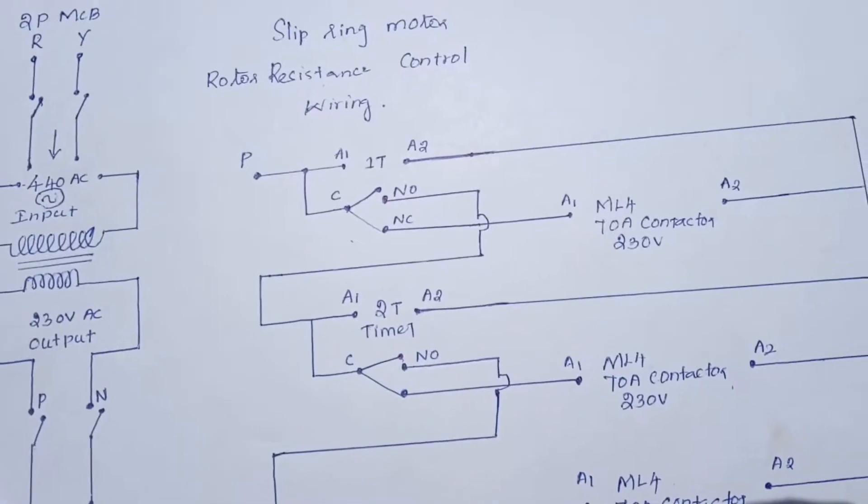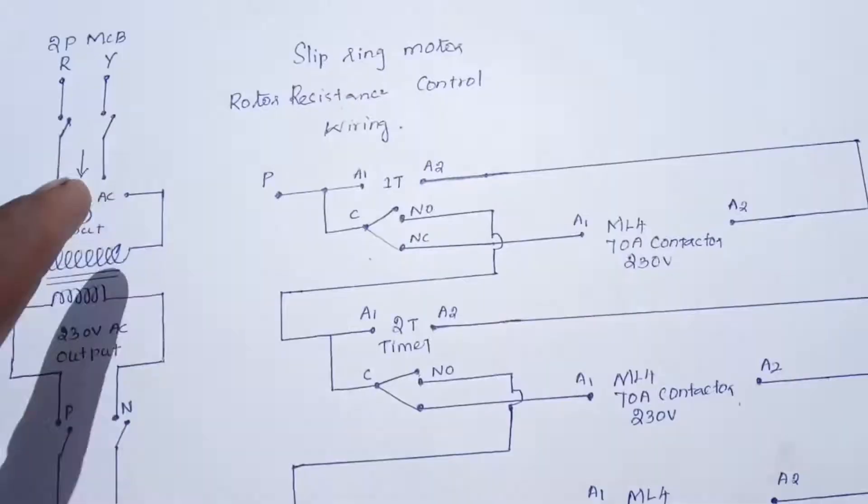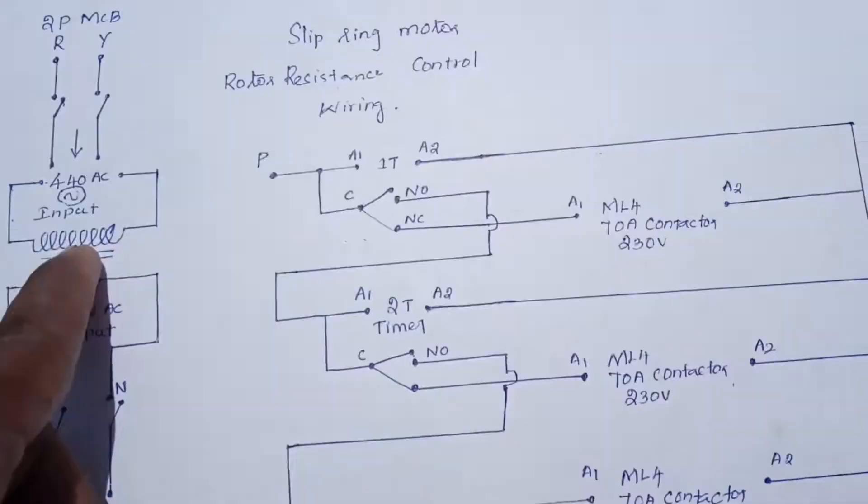This is the control line diagram. Main motor is on. Main motor output is on. 4-fold voltage input. Transformer is on.